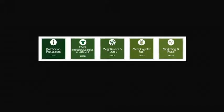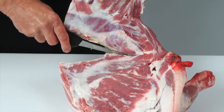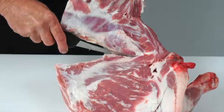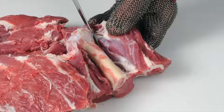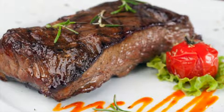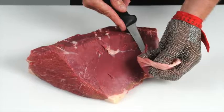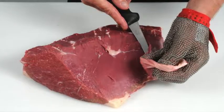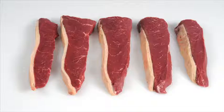AHDB Beef and Lamb has launched the Meat Education Programme, an accessible and free-to-use web-based educational resource for the whole of the meat industry. It aims to help you enhance both your knowledge and understanding, and provide you with certification. It is targeted at the whole of the meat supply chain, including learning how to debone and break down beef and lamb carcasses into primal cuts.